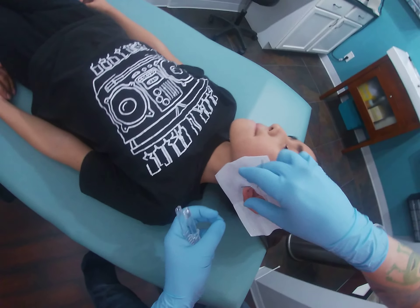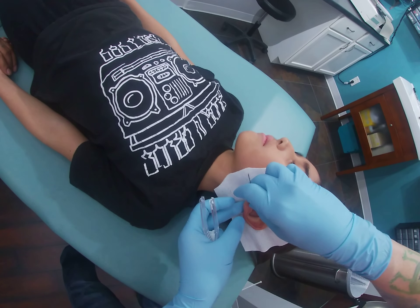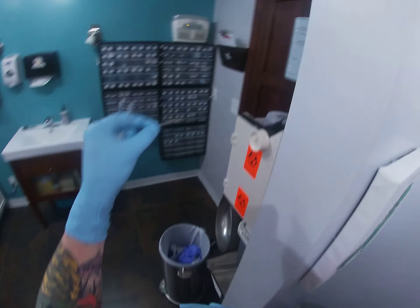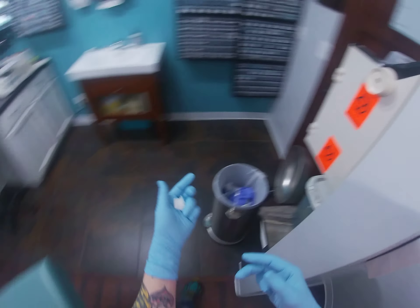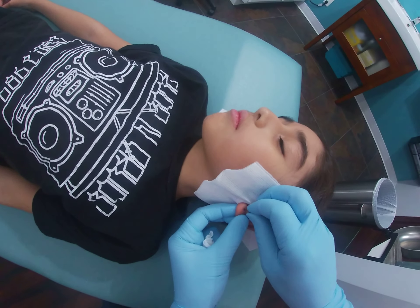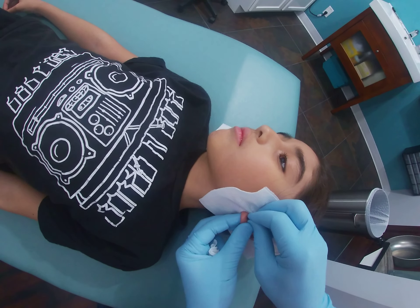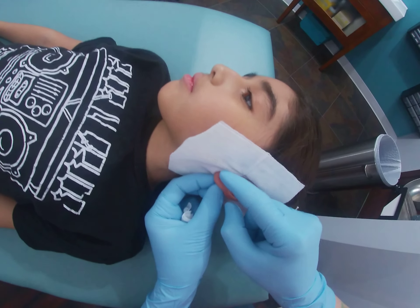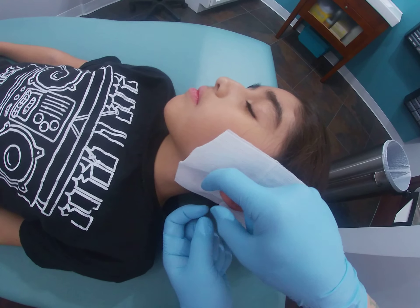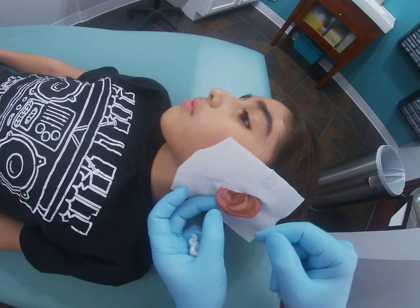Putting the post in from the back. You'll probably hear that little clicky noise again — it's just the earring. Beautiful.